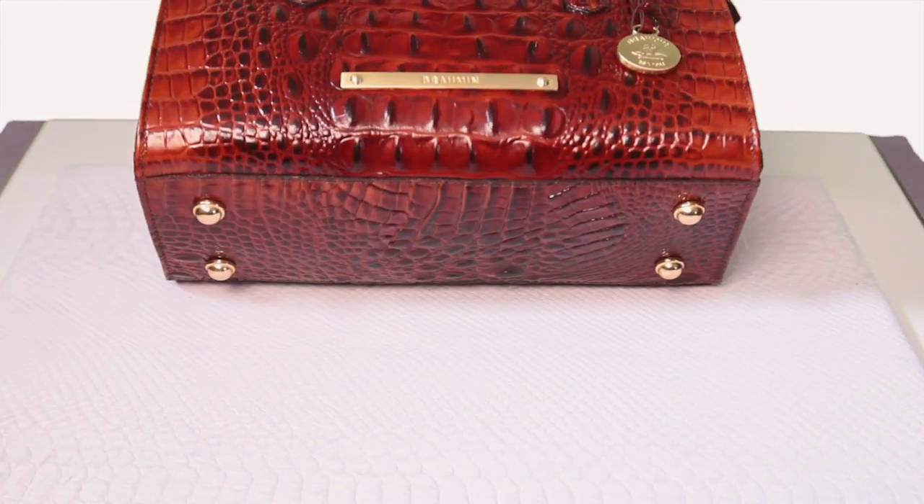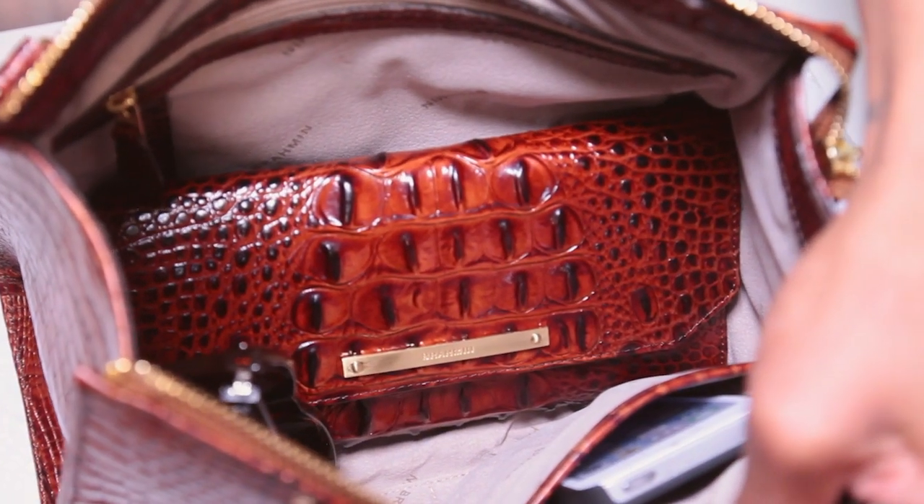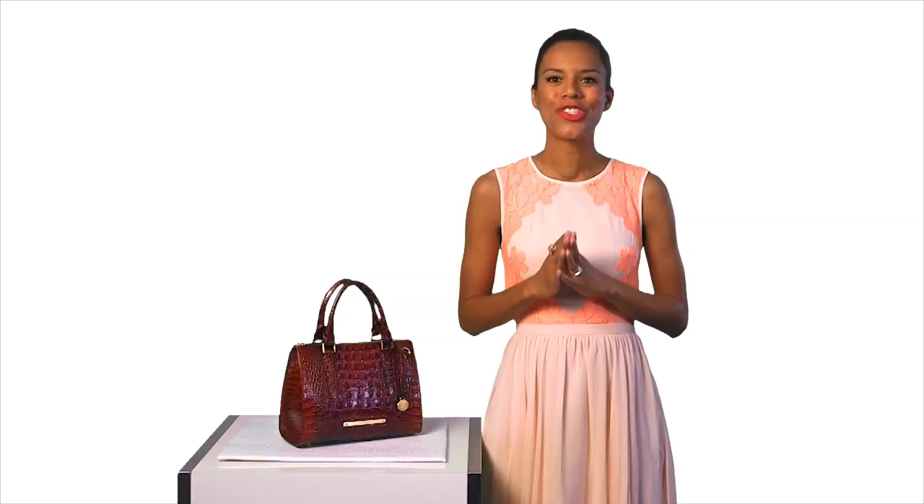Convenient footed bottom ensures that your bag will stay off the ground and looking its best. Interior key clip, pen loops, and zip pocket are just the right finishing touches to keep you organized.